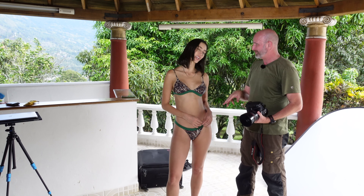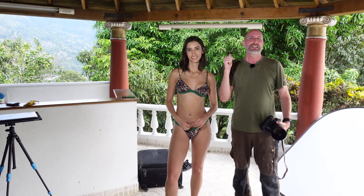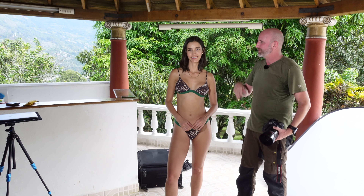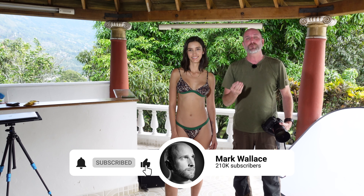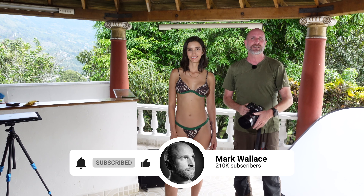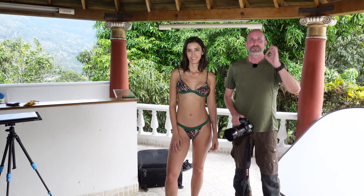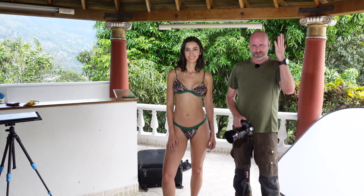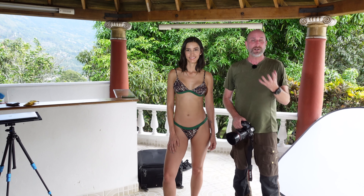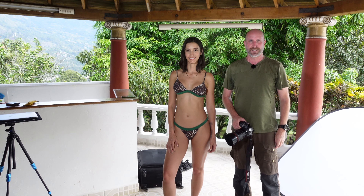Sandra, thank you so much for shooting with me today. If you want to see more of Sandra's work, check out her Instagram — I've put a link in the description. Make sure you follow her. Subscribe if you haven't already, and if you want more in-depth content, consider becoming a channel member. We've got hours and hours of courses on photography, so take a look at our member-only videos and join the Snap family. Thanks so much for joining us, and I'll see you again next time.